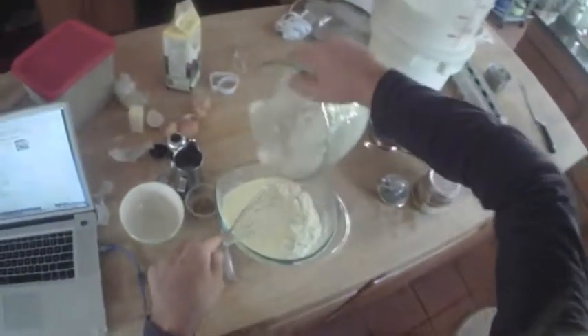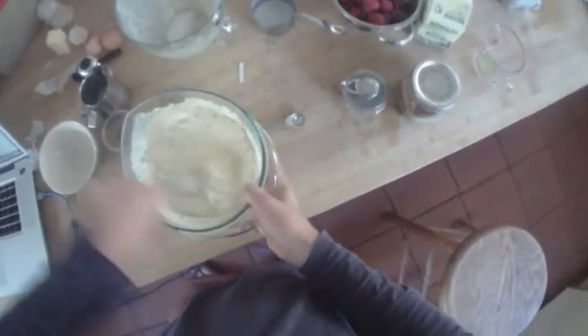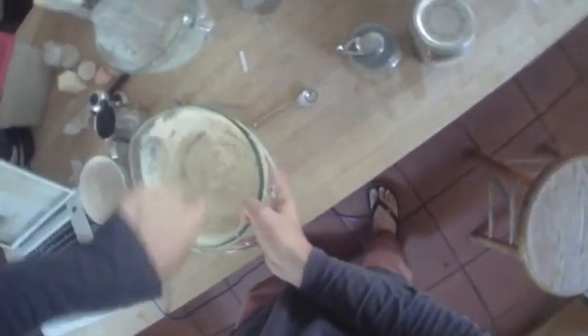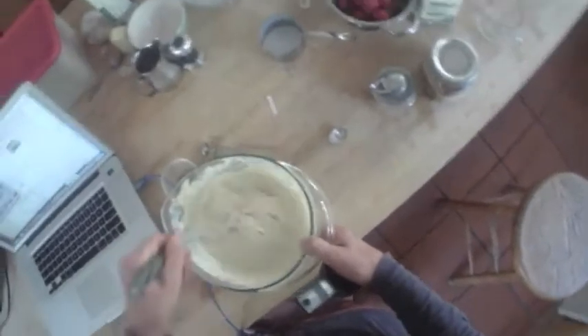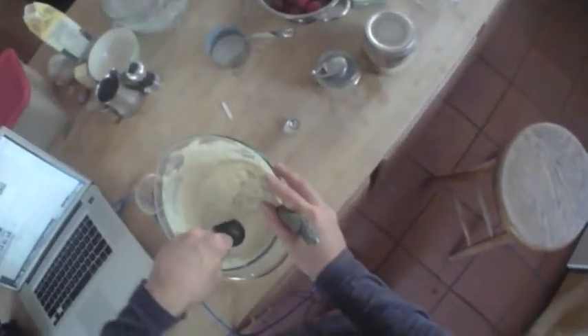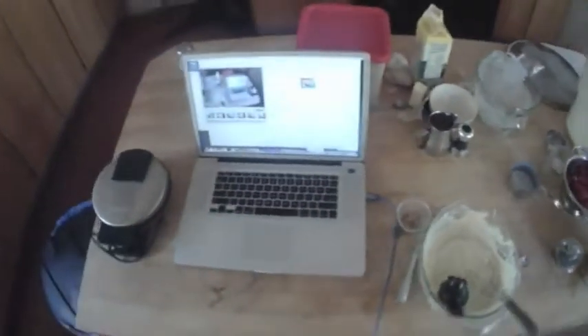So we're just adding the liquids to the dries. Just a quick little mix, and that's it — ready to make your waffles. We have our perfect batter, we got our waffle maker, here we go. Now you take a third of a cup of batter and booyah — there's gonna be some good waffles.